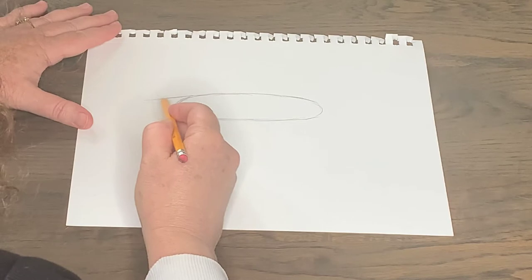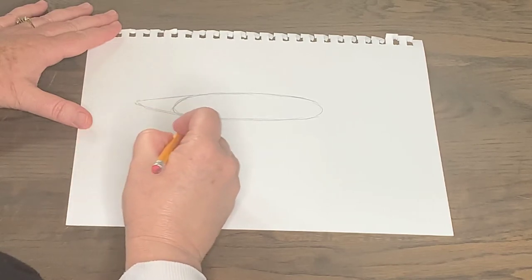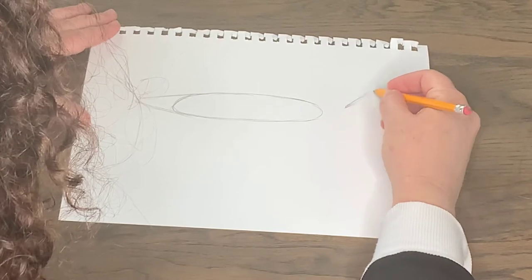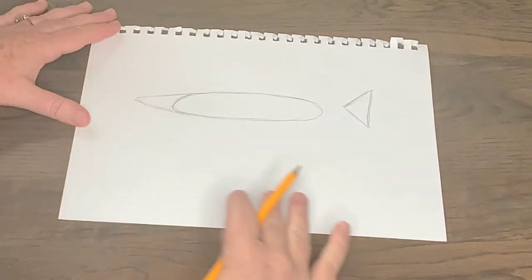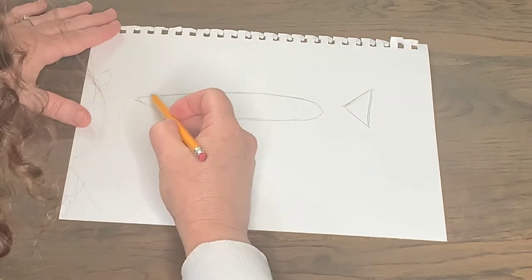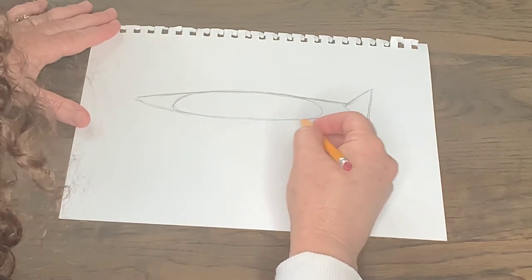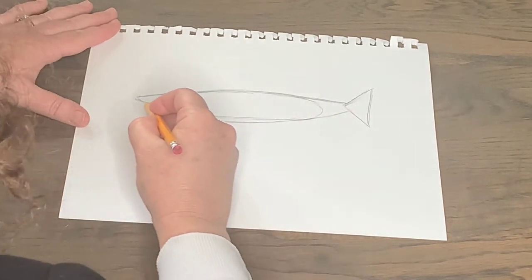Right here I'm going to make a triangle shape — this is going to end up being the nose, mouth, and eye of my great white. Now the back of the shark, we're going to come off our oval shape and make another triangle shape. I'm going to go up, down, and back — a nice triangle shape — and that will be the tail fin. From this shape we're going to start shaping the great white, coming up and bringing this area over to the fin, then going under the shark and enlarging him a little bit.